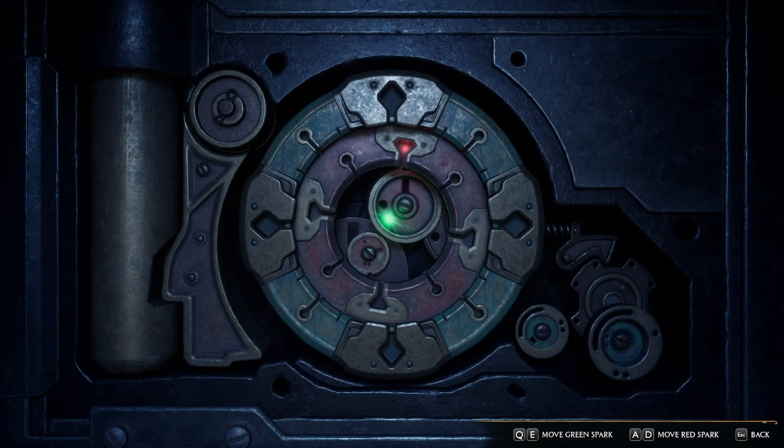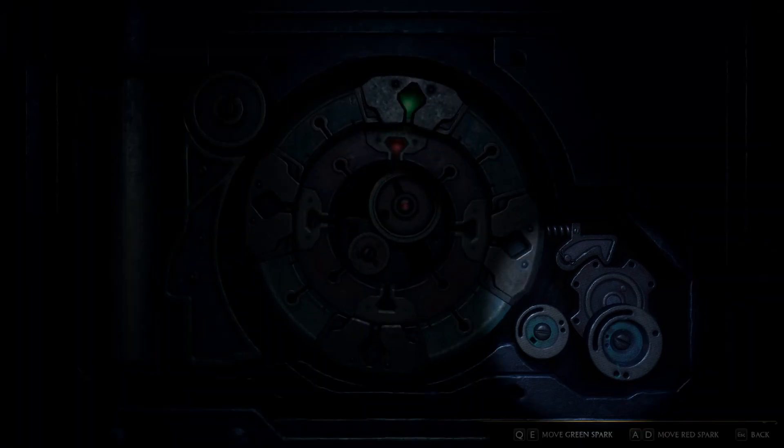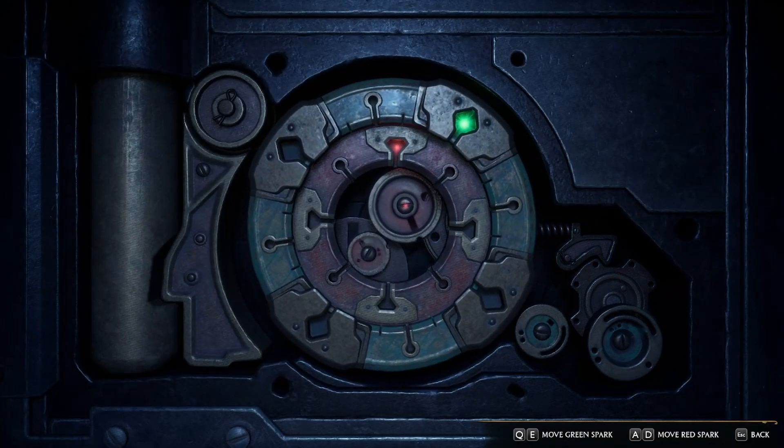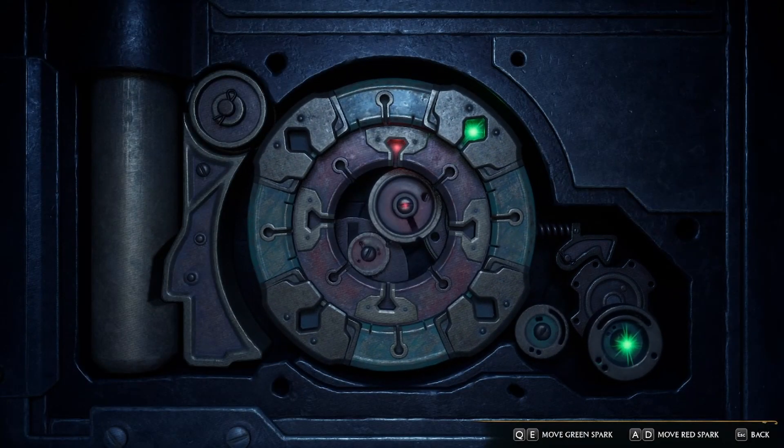The green spark should rotate the outer wheels. Once you hear a ding and notice they move a bit, you're close. Adjust the green spark to get the wheels spinning. Wait a bit and the lock is opened.